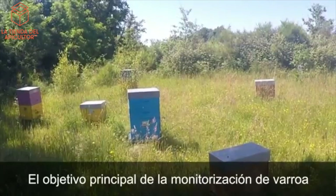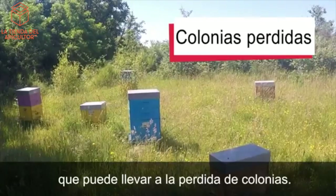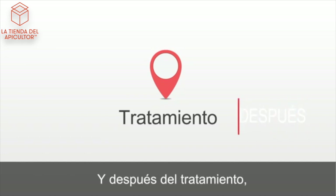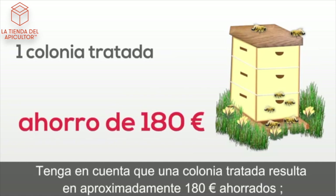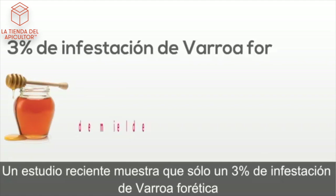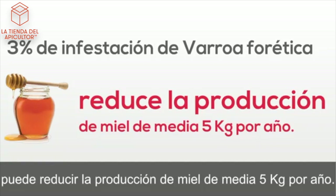The main objective of Varroa monitoring is avoiding a critical level of infestation which can lead to colony losses. You should monitor before treatment to determine the best method, or after treatment to ensure that the treatment has been successful. Keep in mind a treated colony results in about $200 saved, and 10 colonies results in about $2,000 savings. A recent study shows that only a 3% infestation of phoretic Varroa can cut honey production by as much as 28 pounds a year.